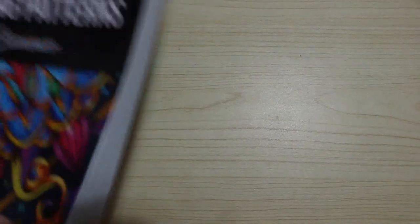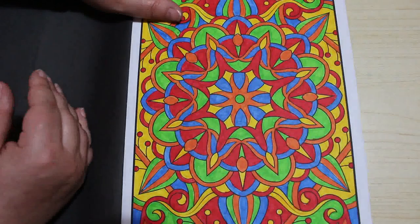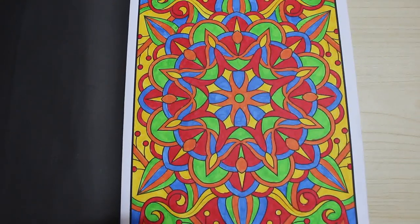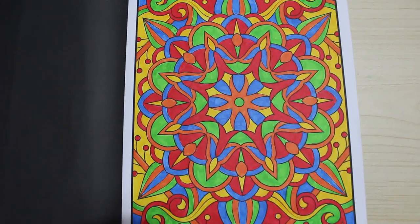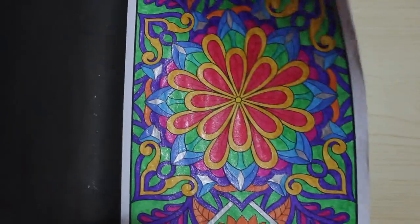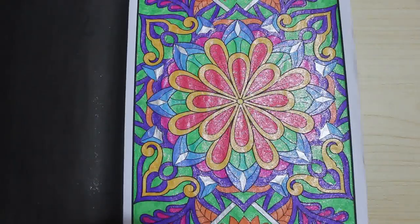We've got 100 Amazing Patterns — I think Paul's colouring in this one too. I've done that one, it was a nice one to do. That one was done with Crayola Super Tips. And the last one I did — the only other one coloured in here is half coloured and that was one Paul's doing. Again with the glitter gels, and I just enjoy doing that. I think it looks really pretty.